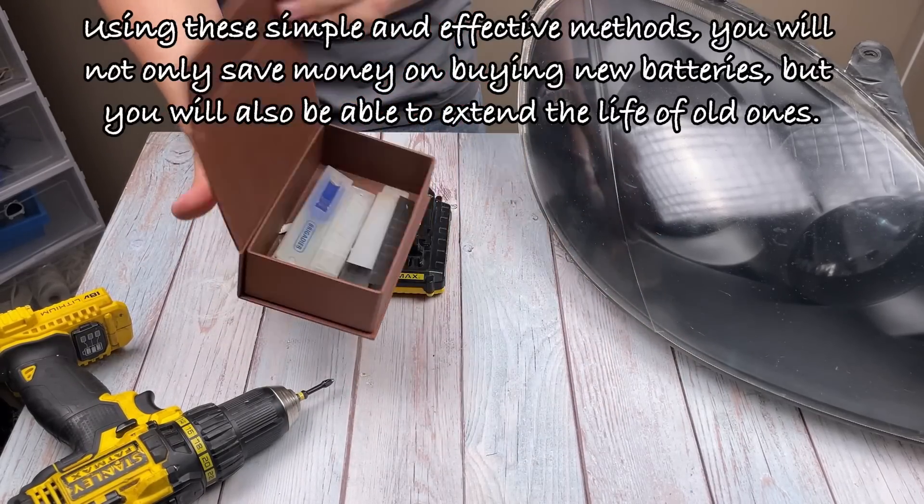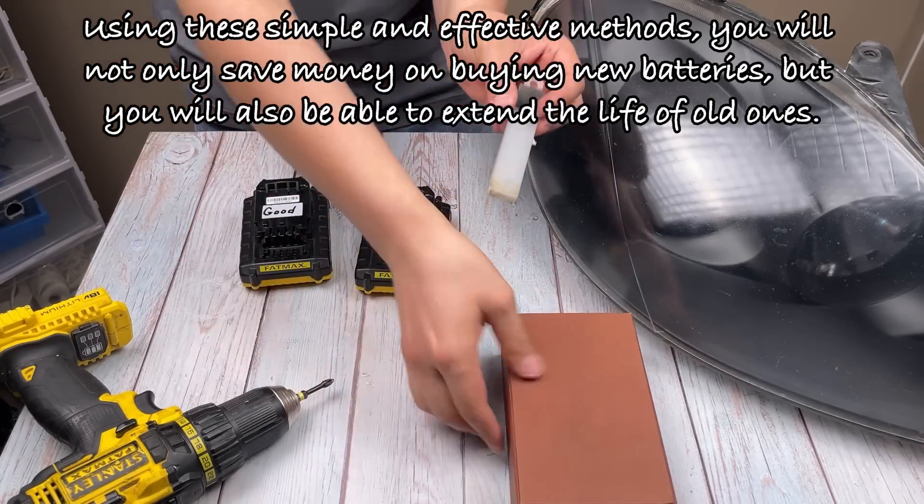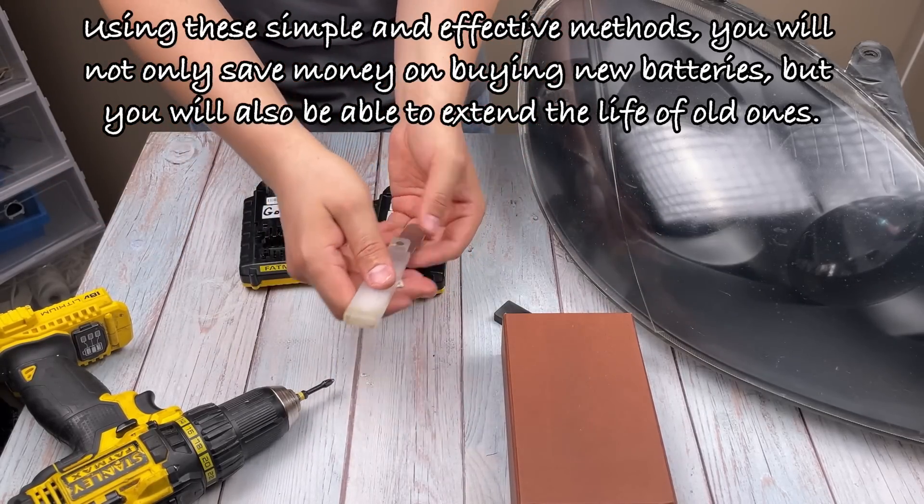Using these simple and effective methods, you will not only save money on buying new batteries, but you will also be able to extend the life of old ones.